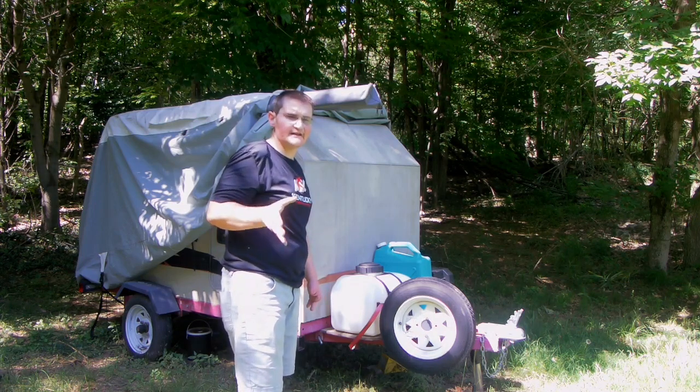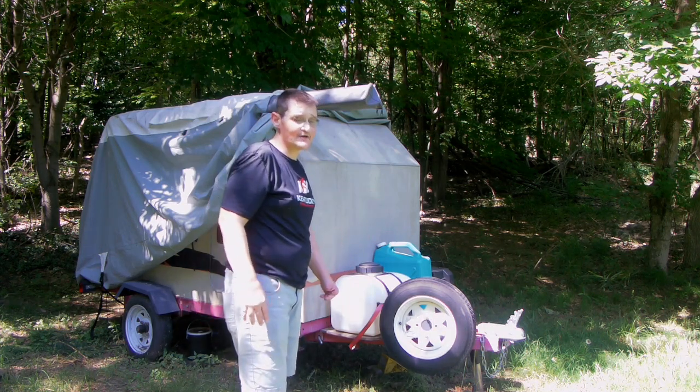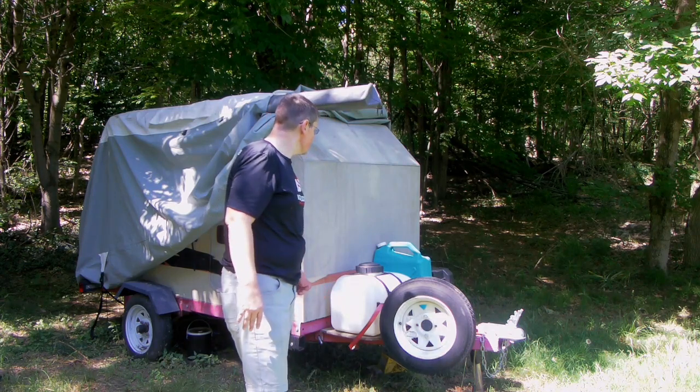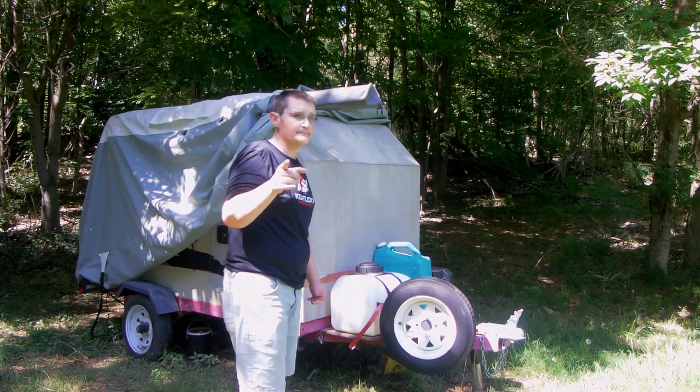I'm not going to get as much done today as I'd like. Even though we've had a day or two of sunshine, the ground is still pretty soggy and I'm not going to work in mud. Anyway, I want to ask you guys your opinion on what I need to do here.